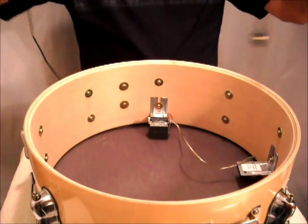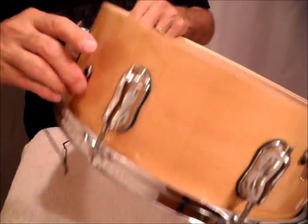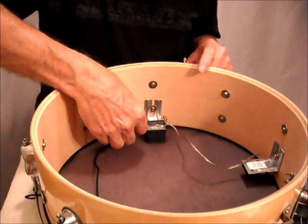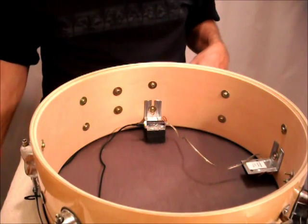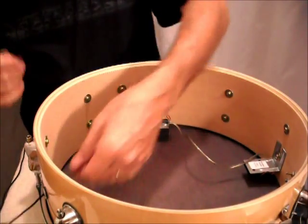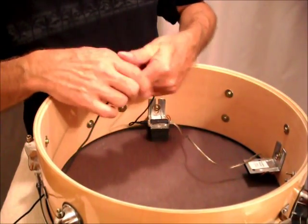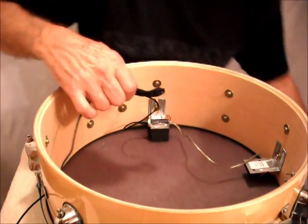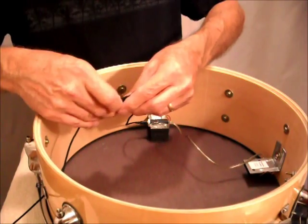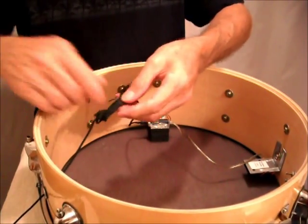Then take the connecting cable, feed it through the vent hole, and plug it into the trigger. Make sure it's nice and snug. You can take the excess cable, wrap it up, take the twist tie that came with it, and make it nice and neat like so.